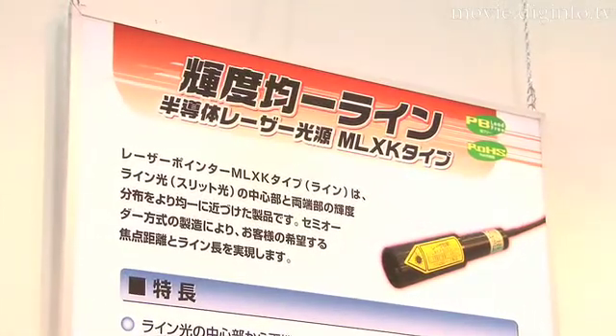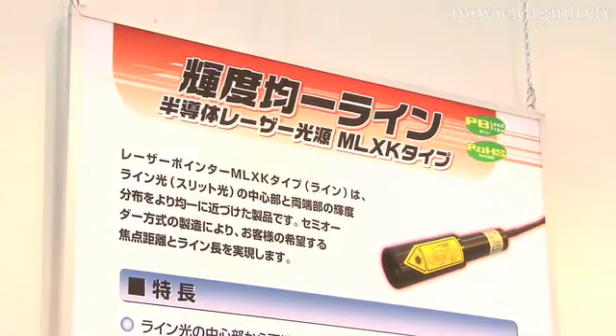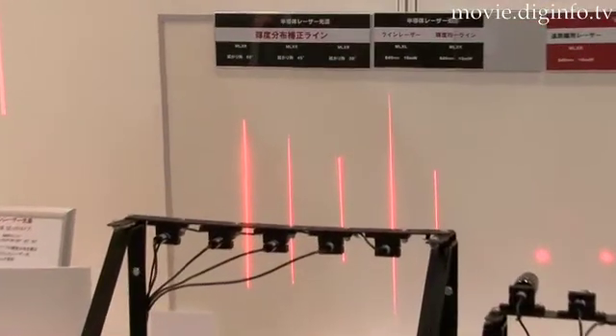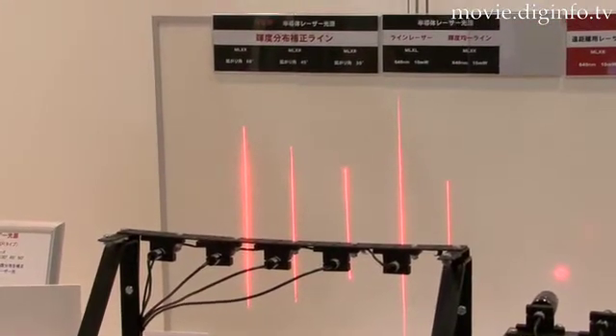The new laser achieves a brightness distribution of plus or minus 10% at the center of the line light and at both ends, and thereby solves the problems faced by conventional line laser light sources.